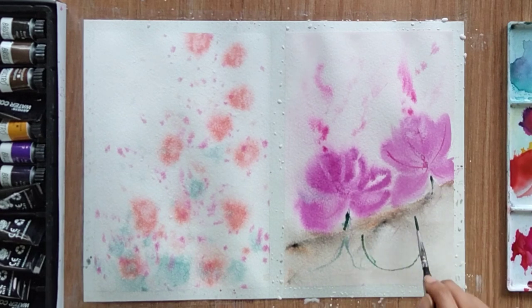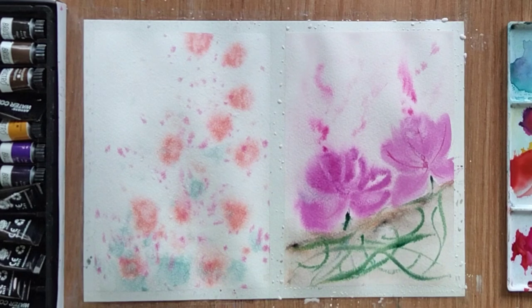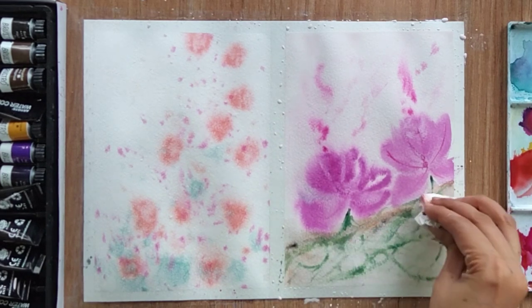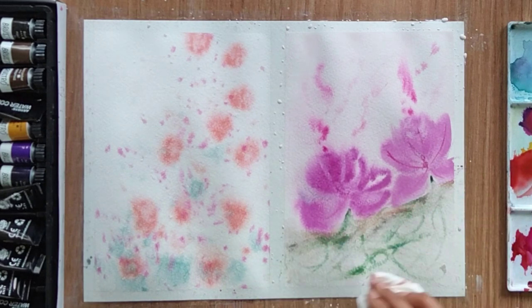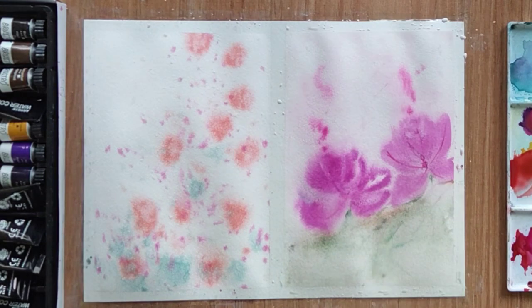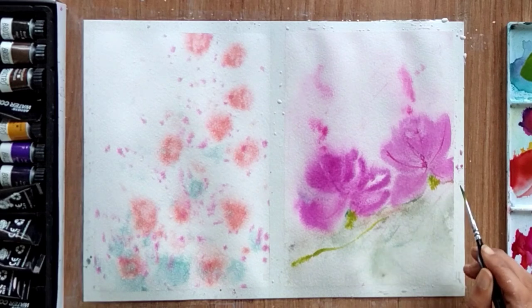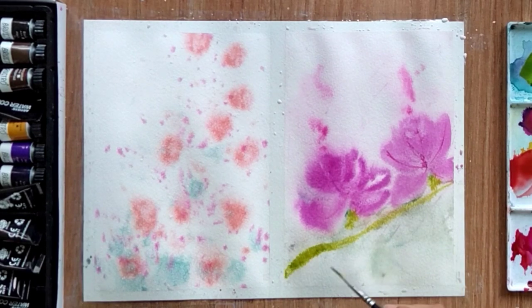I really want to show this part so you can learn how to fix mistakes in your painting. You can apply water again to that particular area and lift the colors with tissue paper to fix those parts. My sheet is quite wet so I can fix this easily. Now I am using yellow-green color to make the stems, which I like, so I am keeping it like this.